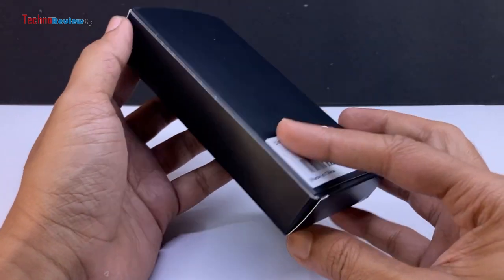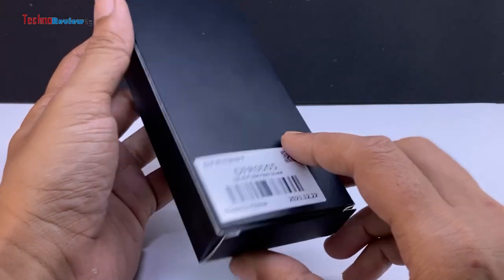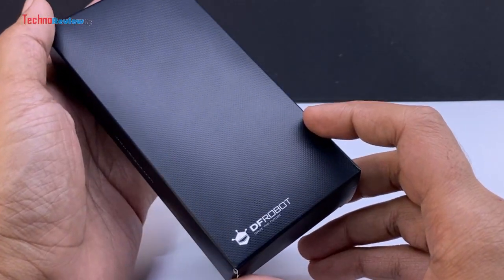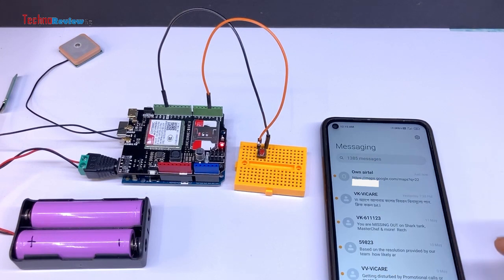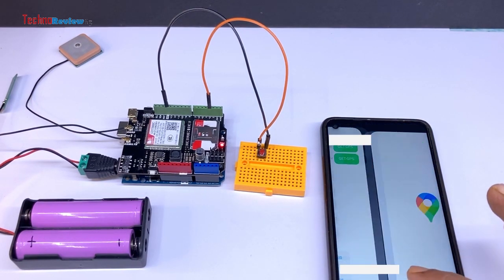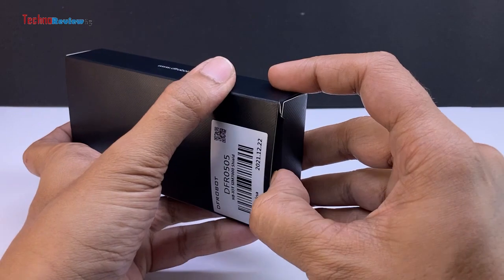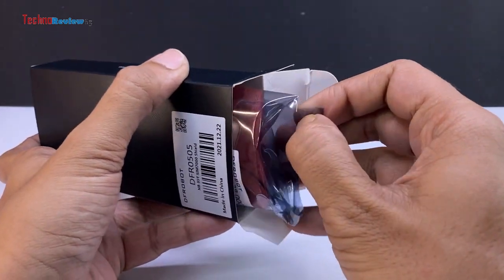Introducing an Arduino Uno shield specifically designed for GPS trackers and IoT devices. This shield is equipped with built-in GPS and 4G SIM support, making it very useful. To demonstrate the capabilities of this Arduino GPS and LTE shield, I have created a compact GPS tracker project using Arduino. Now let's dive into the unboxing of the SIM-7000C Arduino Uno shield, proudly manufactured by DFRobot.